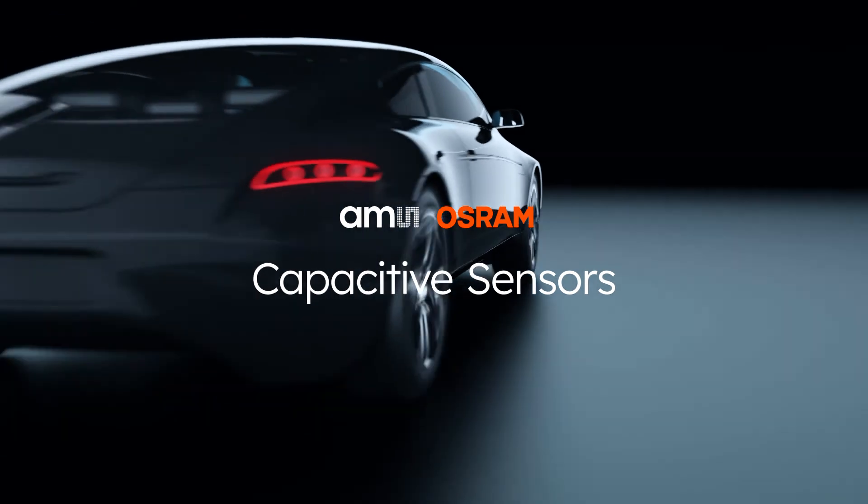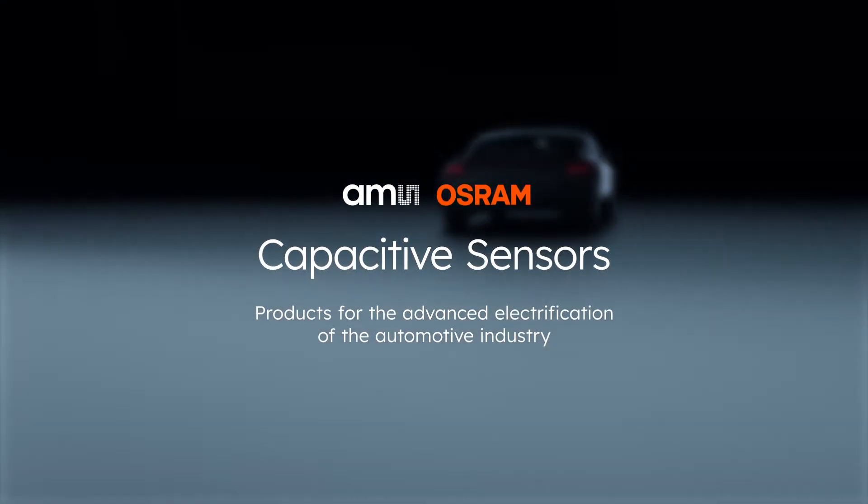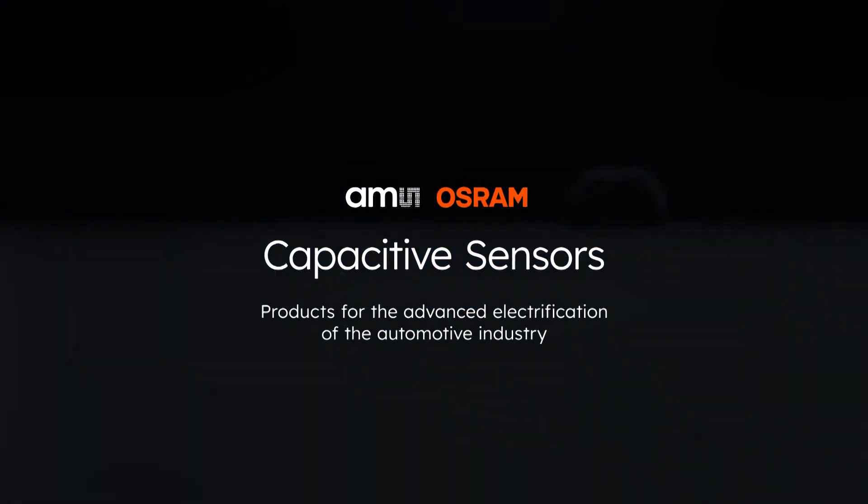AMS OSRAM capacitive sensors — products for the advanced electrification of the automotive industry. Find out more on ams-osram.com.